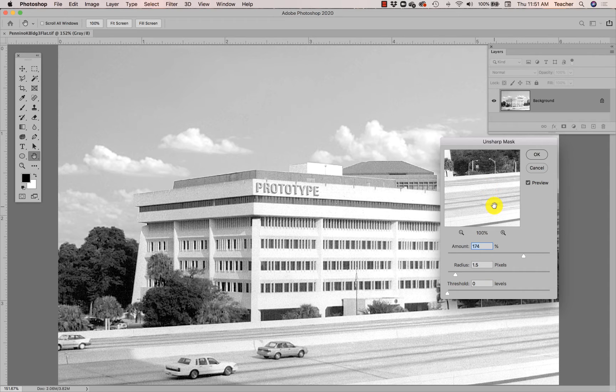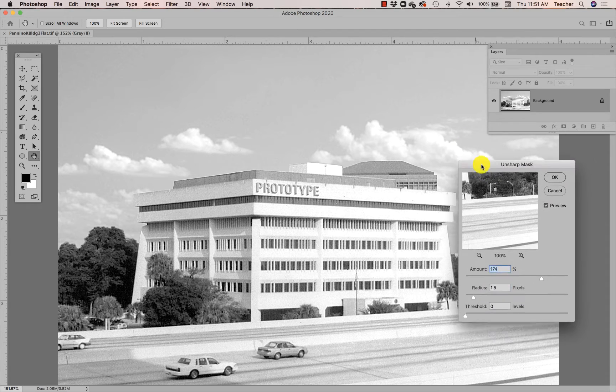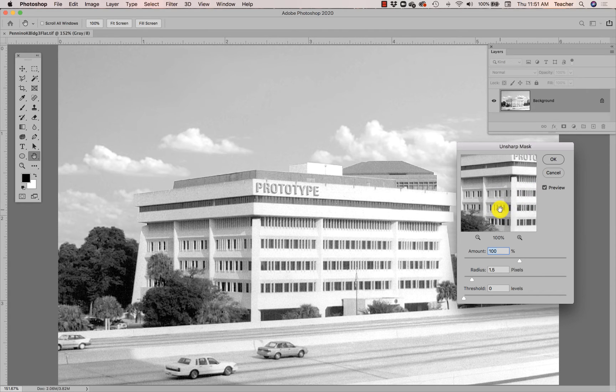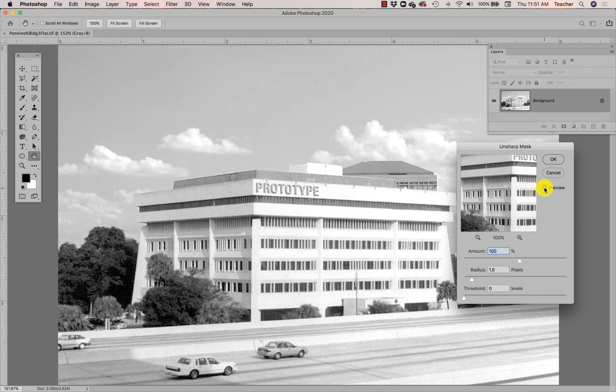I really don't want the sharpening to be visible — I just want it to be sharper. So I'm going to take the amount down. By the way, there is a little preview window in the Unsharp Mask filter adjustment box, and there's a preview button. If that preview button is selected as you're applying these settings, you should see your image preview the sharpening before you click OK.